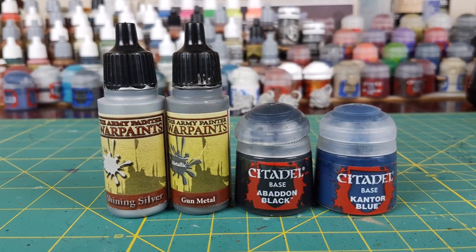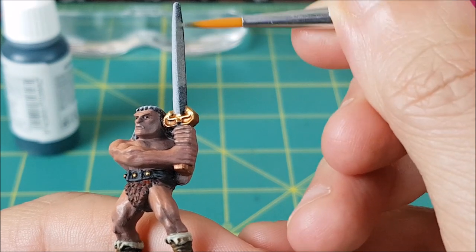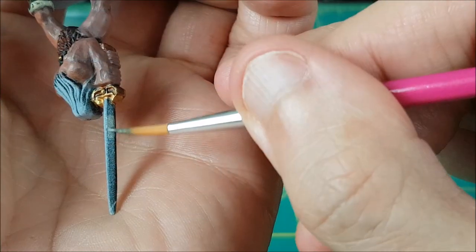For the sword, I'm going to mix a few different colors. The dark side of the blade is being painted with equal parts Gun Metal, Abaddon Black, and Cantor Blue, though after applying it as you see here, I did add a bit more black and go over it again.